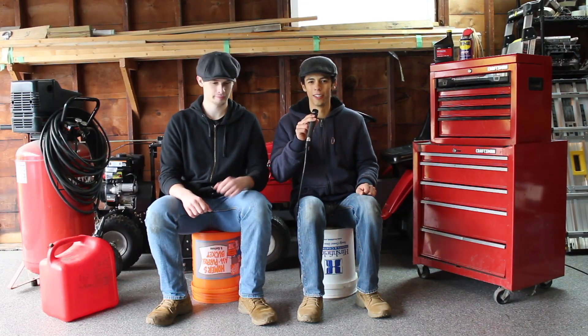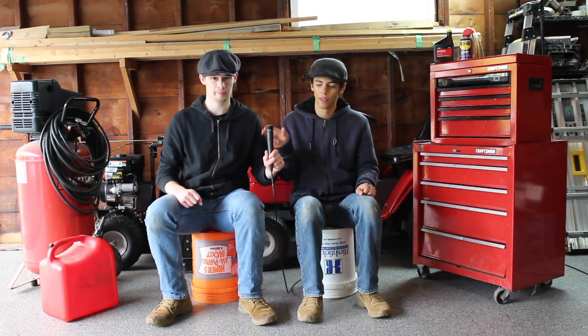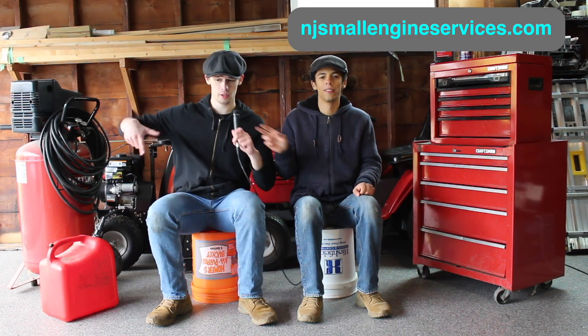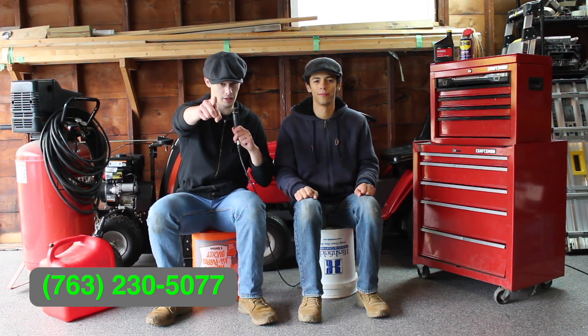Hello and welcome to our channel. We are N&J Small Engine Services, here to answer any questions that you might have about your small engines. If you live in the Twin Cities area and are having problems with your small engines, contact us here on our website or at our phone number. Without further ado, let's get into that video.